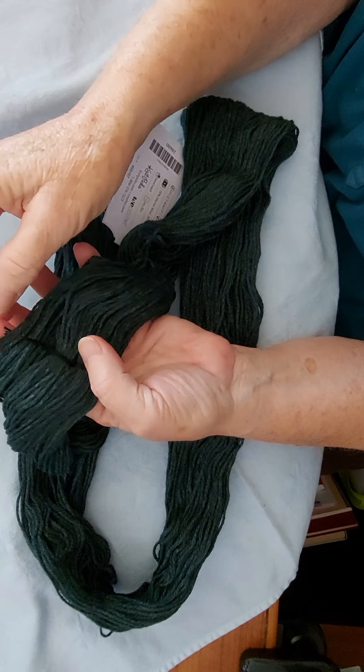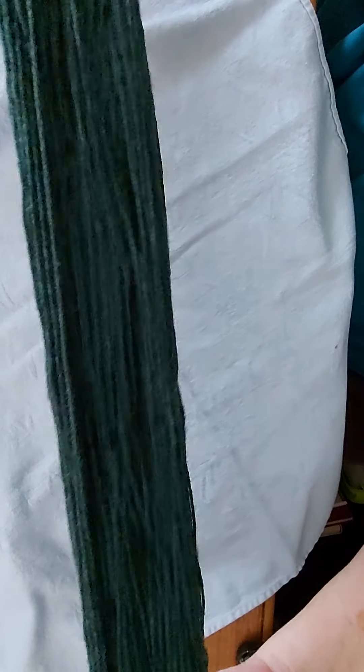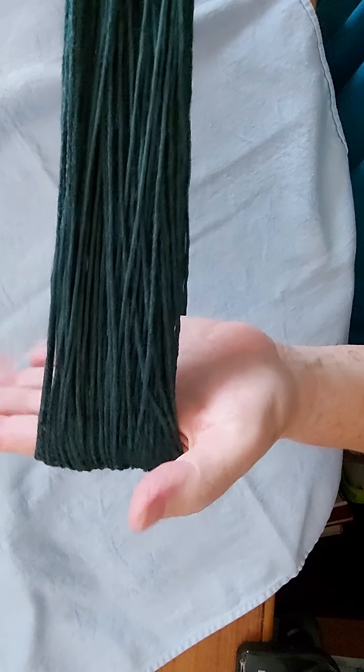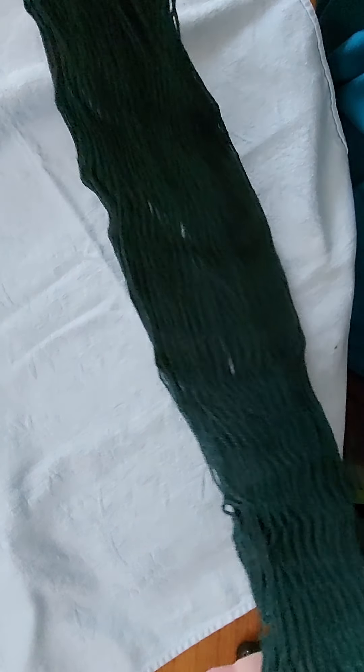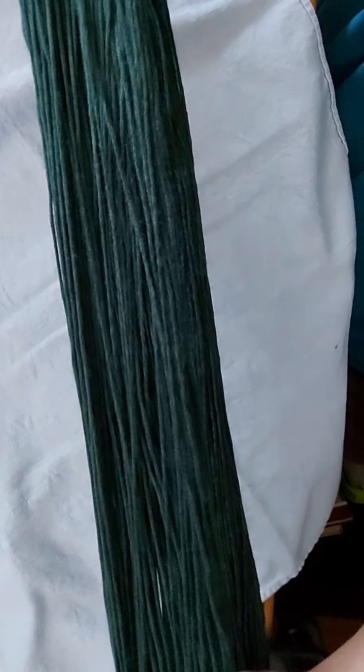Now I've got this skein as a loop — it goes from one end all the way to the other. If you have a friendly little brother or little sister, you're going to want to ask them to put their hands like this and loop it over their hands. This hand is like this, so you can grab it if it looks like it's falling off, but it keeps it nice and straight. Most grandmothers have done this — at least my grandmother had me sit for hours while she wound.